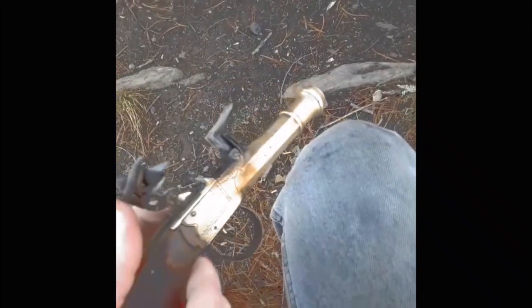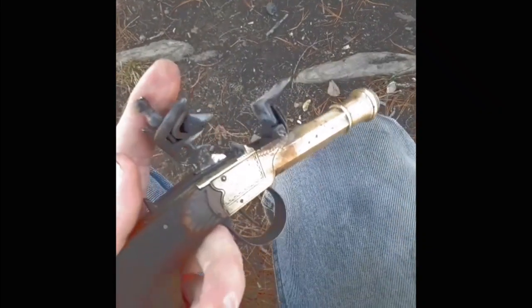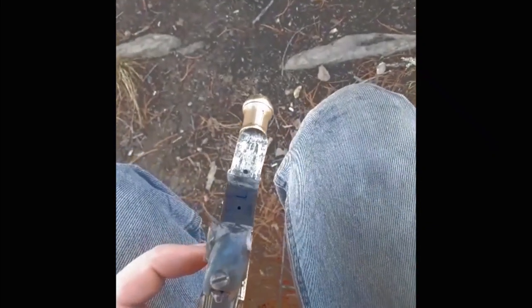The other thing to note, and you've seen the first picture of it, I did have to make a new top jaw and new top screw for it to hold the flint. The frizzen doesn't spark very well, but that's because it is 200 years old.